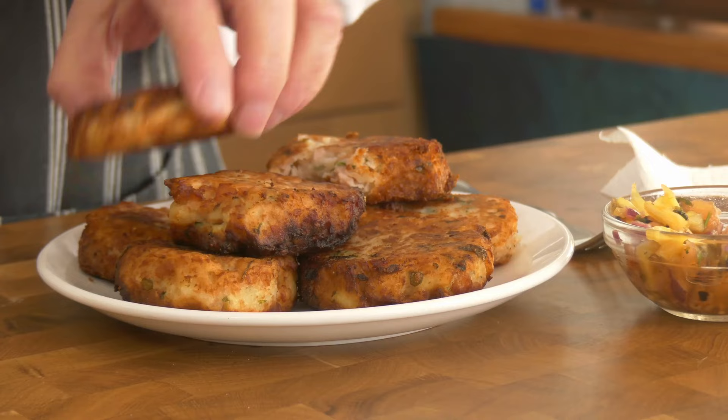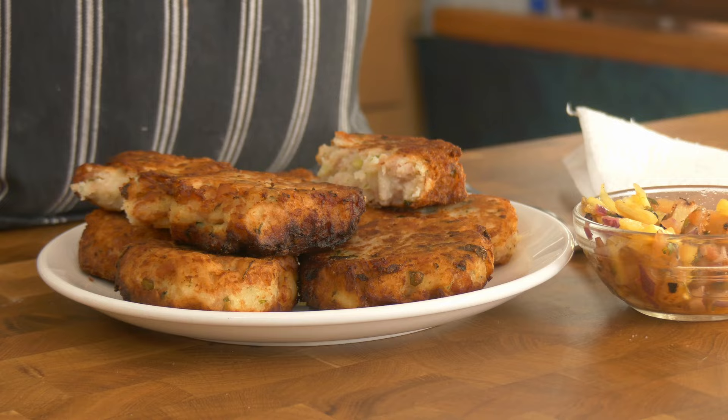Now try some pineapple relish. Whoa! Now that is tasty — and pineapple-y, and chilli-y. That's got some bite. I call that a success. Thanks for watching, hope you enjoyed it, and see you next time. Bye.